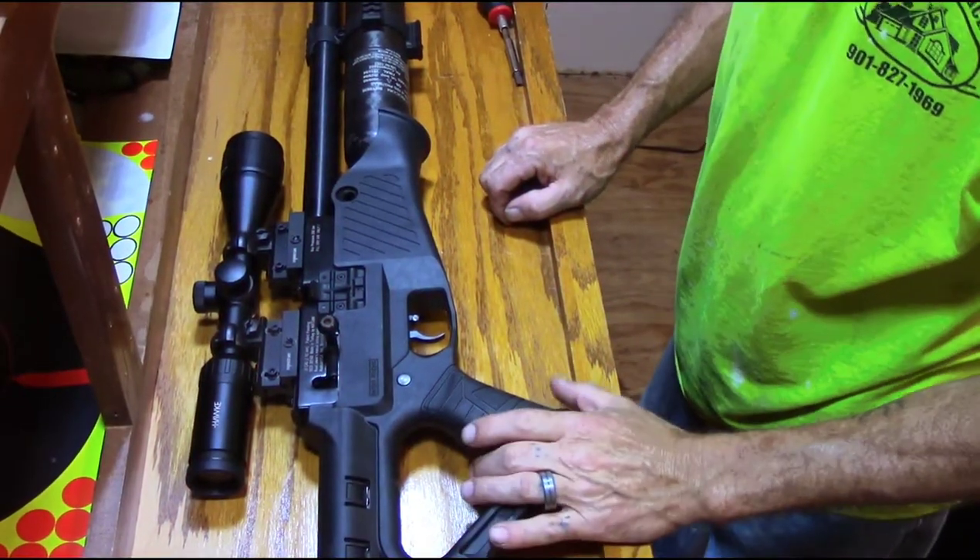Before you attempt to do anything like this, make sure you're good at doing things like this — you're safe and you know what you're doing. You've checked and researched videos and things on what to do, or you just have somebody that knows what they're doing with you. Let's go ahead, tilt this camera down, and get started.